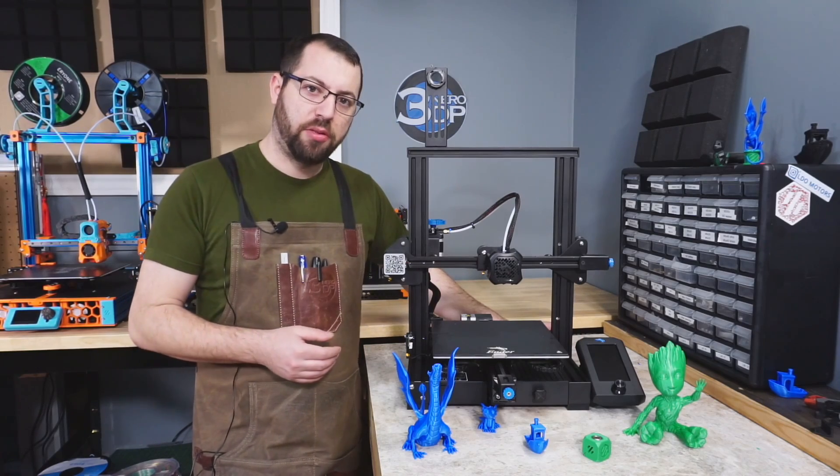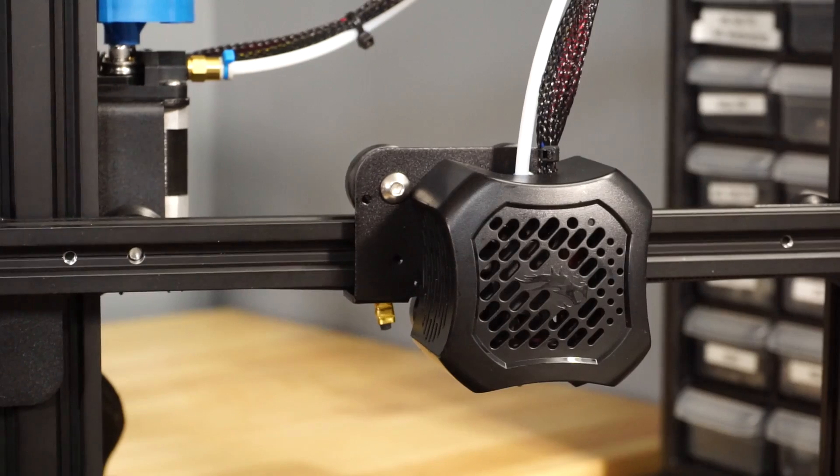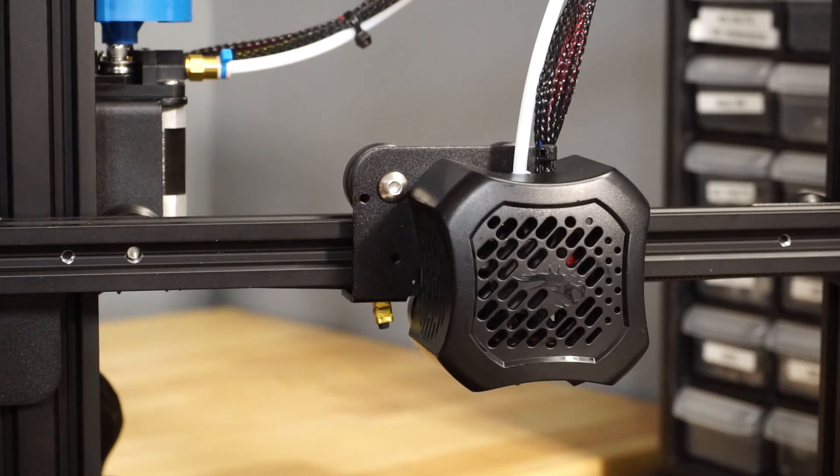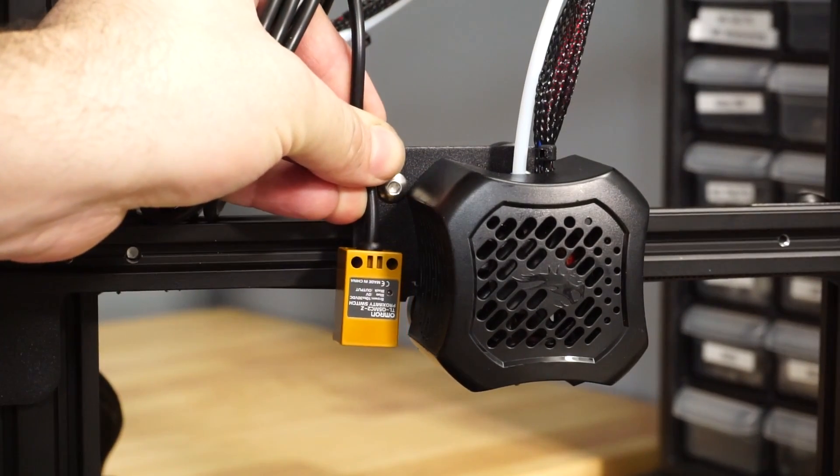A nice little feature is that while this printer doesn't come with any automated bed leveling system, it does have two drilled and tapped holes in the hot end mount plate that can be used to easily add one in the future.